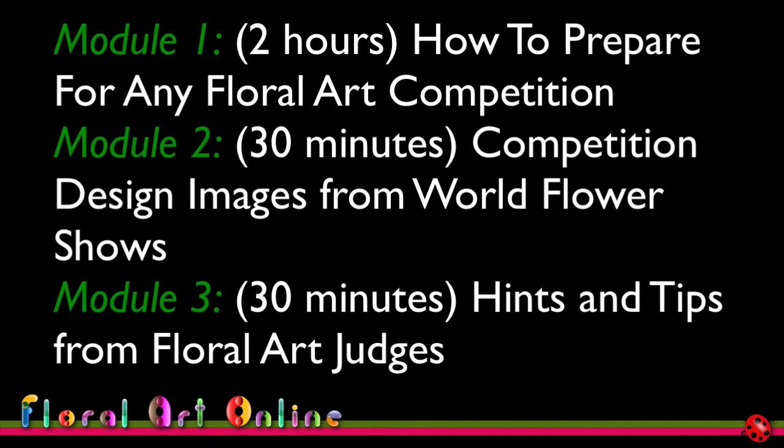This particular module is about two hours long, so either allow yourself that precious time to think about and improve your floral art, or have a look at it in a few time chunks. Module two is about 30 minutes long and it covers all of the entries from the most recent world competition, held in Barbados in June 2017.